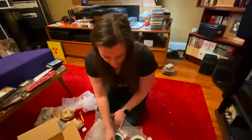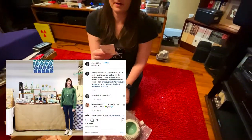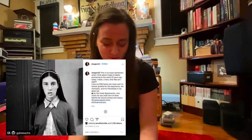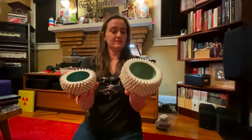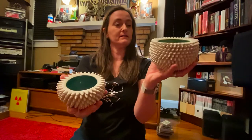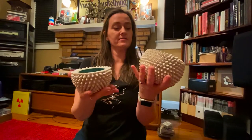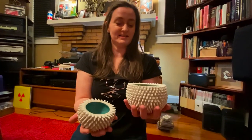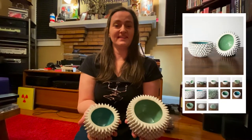And if the name Sarah Hagen doesn't sound familiar, perhaps her role in Freaks and Geeks will ring a bell as Millie. So Millie is an actress and a potter that makes beautiful hand-built bowls with hand-built spikes on the outside, and they're just gorgeous. That's really cool, and I'm really excited to be the proud owner of some of her handicraft.